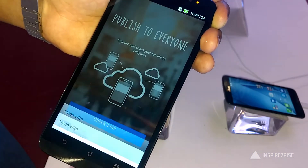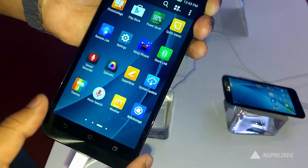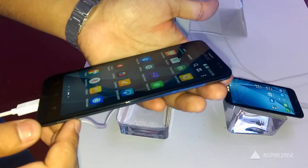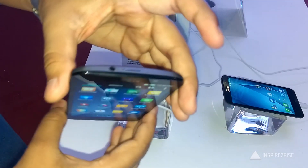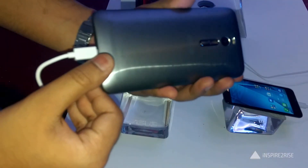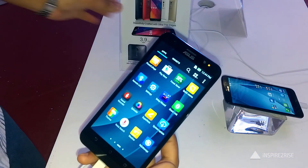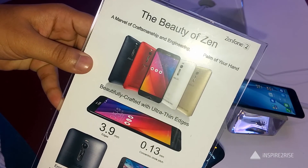The phone also features the Asus ZenCircle, a custom social network for Zenfone 2 owners. On top of everything, the Asus Zenfone 2 has 64-bit dual-channel LPDDR3 4 gigabytes of RAM, making it a performance powerhouse. Combined with its great camera, design, external and internal storage options, it's a well-rounded device. This is Ayatan Ajha from InspireToRise.com signing off — don't forget to like, subscribe, and keep visiting InspireToRise.com.